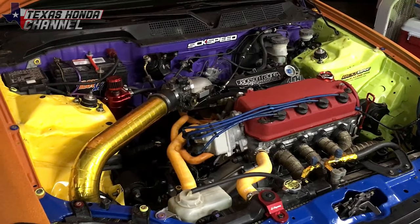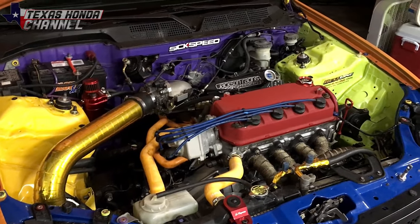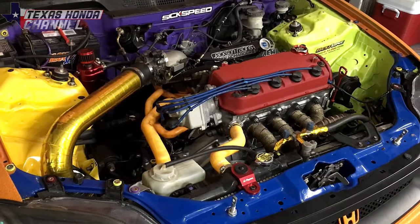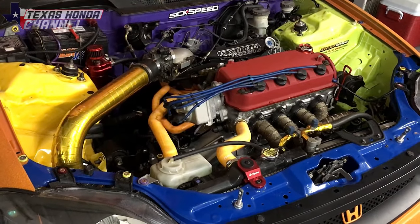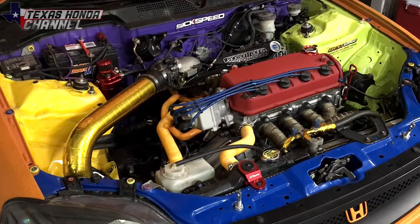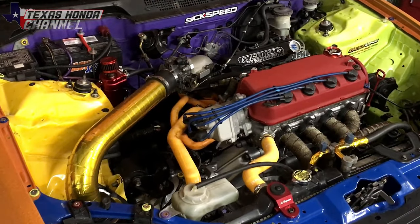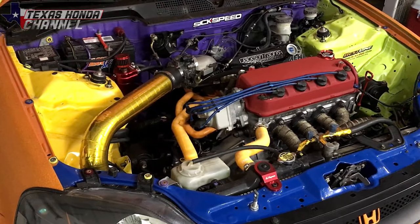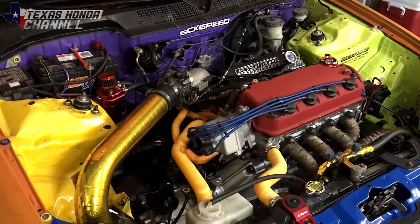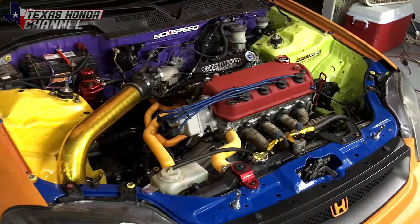The con would be your gas mileage will drop because your RPMs stay higher. Even in fifth gear going 70 miles an hour, your RPMs are going to be around 3,500 or higher — really depends on which short gear you have. Gear ratio is a big factor. They do make hybrid transmissions where you can take internals from a Y8 and a Y7 and mix them together, giving you insanely short geared acceleration but lower RPM highway cruising for good gas mileage. I don't exactly know how to do a hybrid transmission, but there are a lot of write-ups on Honda Tech about it. So the pro is quick acceleration and the con is bad gas mileage.